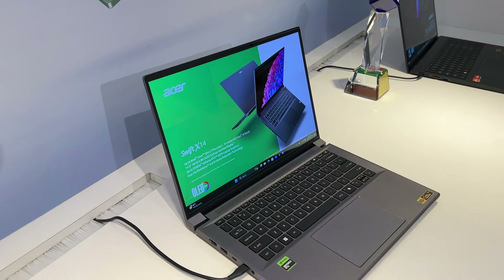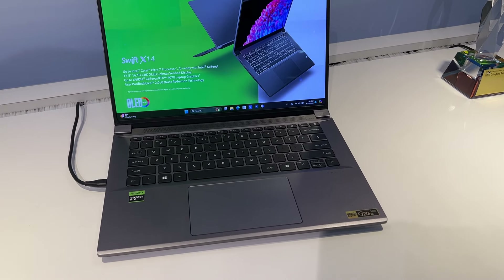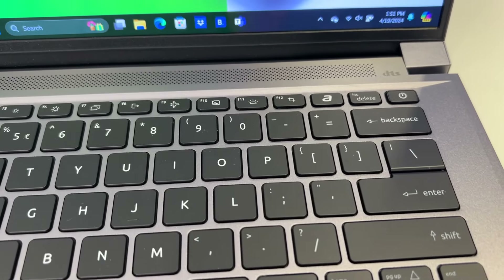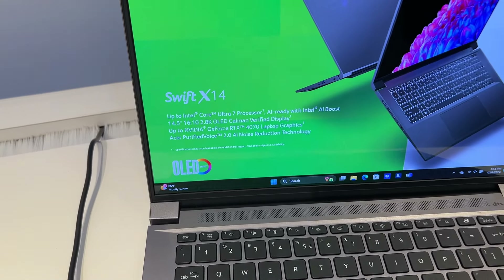Au niveau du processeur, on sera sur du Core Ultra 7. On va donc retrouver du NPU avec le AI Boost. On va avoir une dalle en 14,5 pouces, 16/10, 2,8K, avec un taux de rafraîchissement qui sera en 120 Hz.